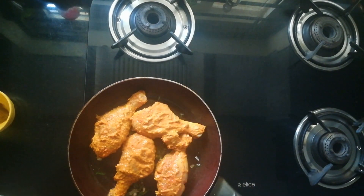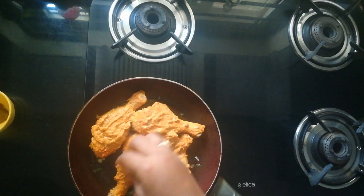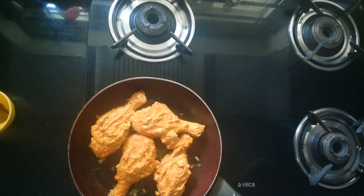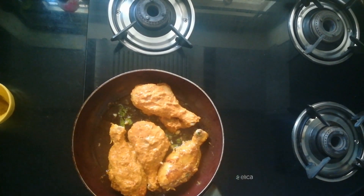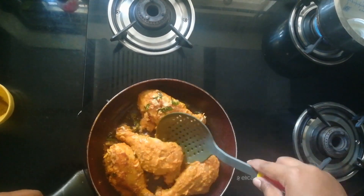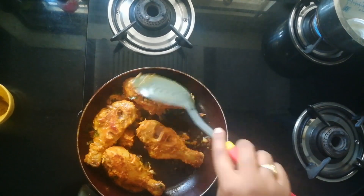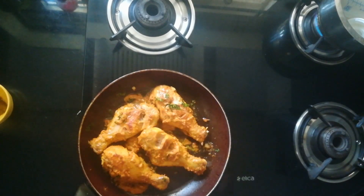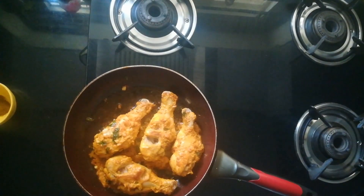Now apply the remaining masala paste onto the pieces. We are cooking this on low flame for about three to four minutes. Next, I'm just flipping onto the other side, then closing the lid and cooking for about eight minutes.